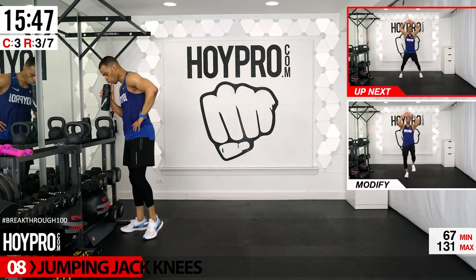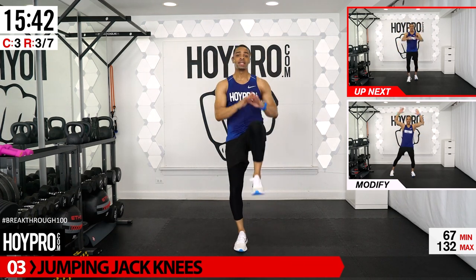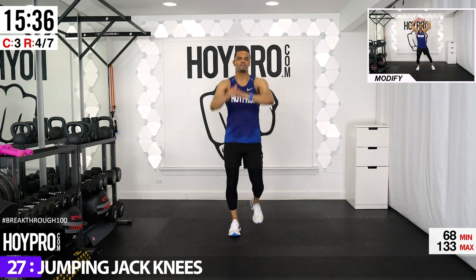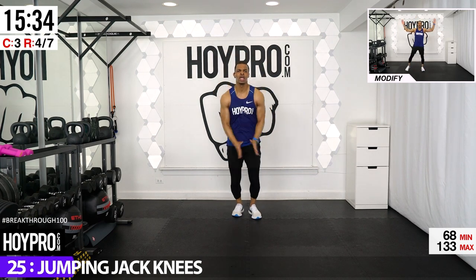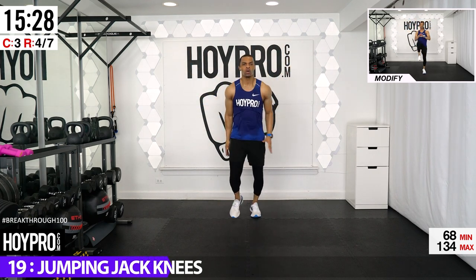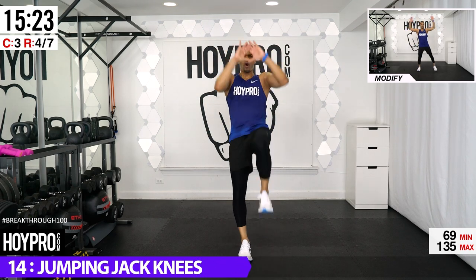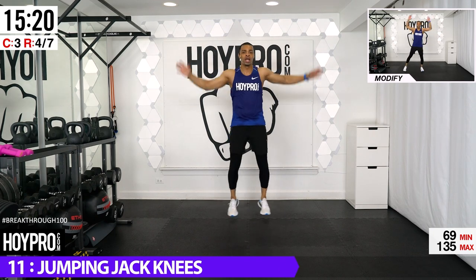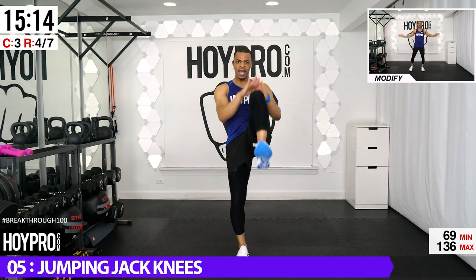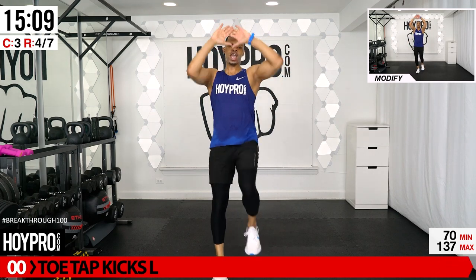From here, jumping jack knees. Bring it to the back of the room — two jumping jacks, bring it up, knee, two jumping jacks, other knee. Left knee first — let's go up, step it forward, step it back, then the right. Power up as you walk forward into that knee. Warm up those abs here — left and right.